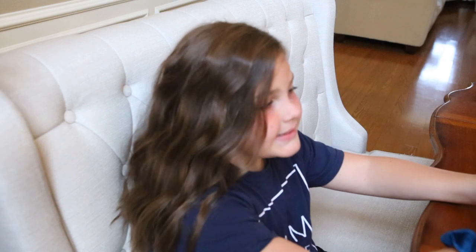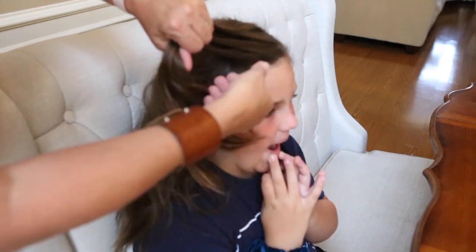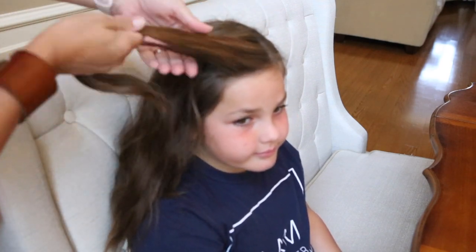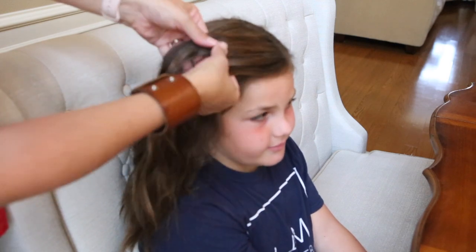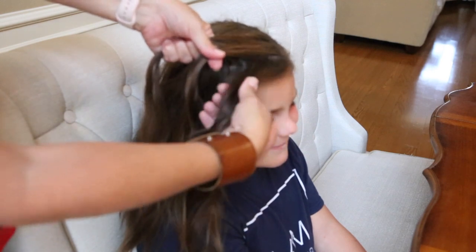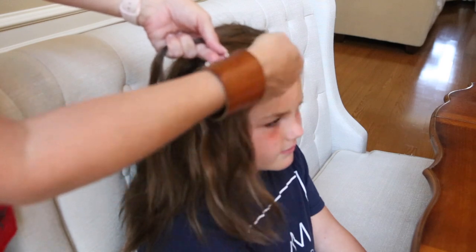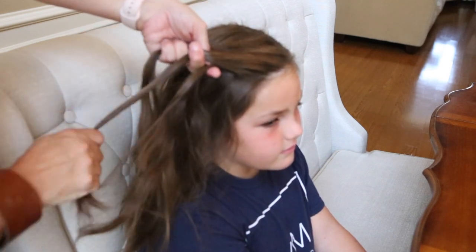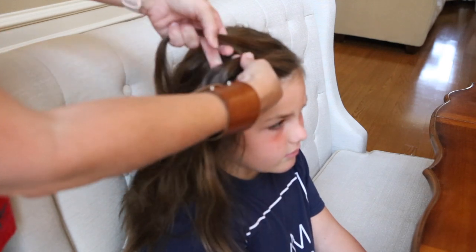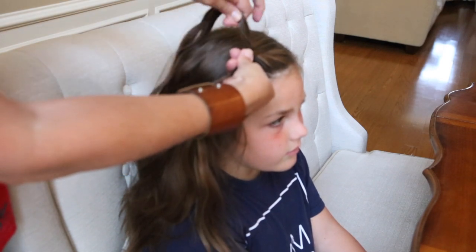First I'm going to show you just a regular French braid. What you want to do is get a little section of hair at the beginning, closest to their forehead, and you're going to divide it into three sections. You're going to start on the right or the left — it doesn't matter — and you're going to cross over the middle, so the middle piece you pull over and it becomes the right. Then you're going to take the left, cross over the middle, so the middle piece moves over to the left.